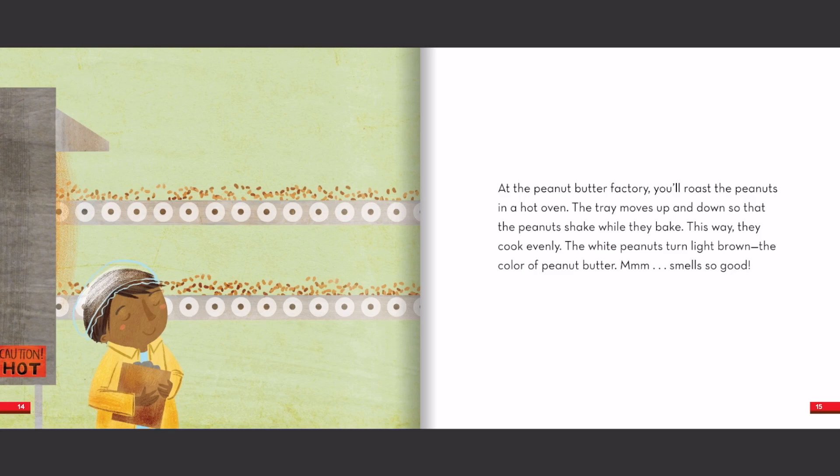At the peanut butter factory, you'll roast the peanuts in a hot oven. The tray moves up and down so that the peanuts shake while they bake. This way, they cook evenly. The white peanuts turn light brown — the color of peanut butter. Mmm, smells so good!